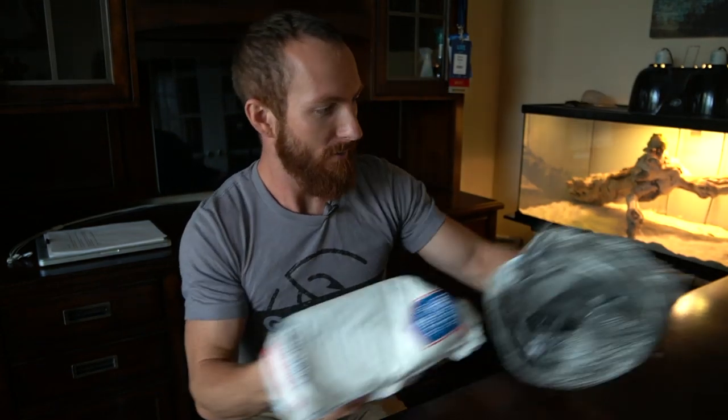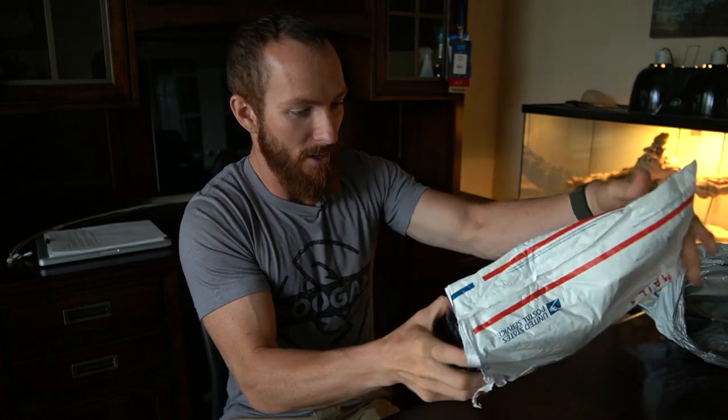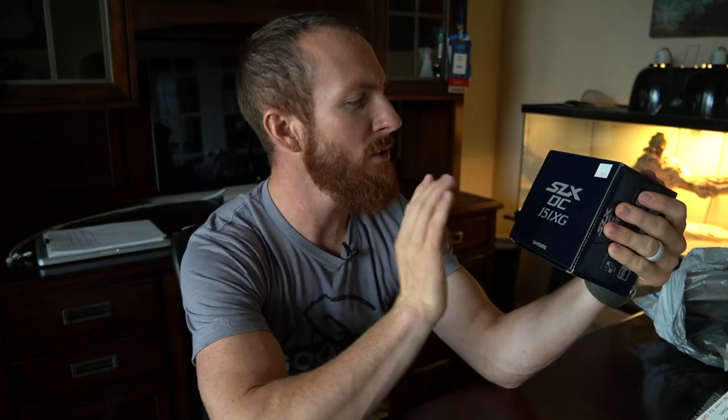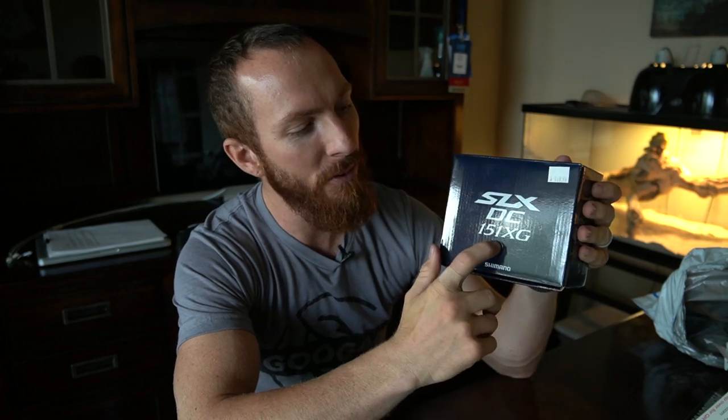Let's open this thing up — eBay packaging is no joke. The total was $195.34 for this reel, no tax and $5.35 shipping. Now this isn't just the plain SLX DC — there are different gear ratios. This is the 151 XG. The 150 or 151 represents the spool size. Other DC Shimano reels range from a 100 to a 200 spool size, meaning they hold a little less or more line. For pond hopping, a 100 spool size is just fine; 150 is more than enough.